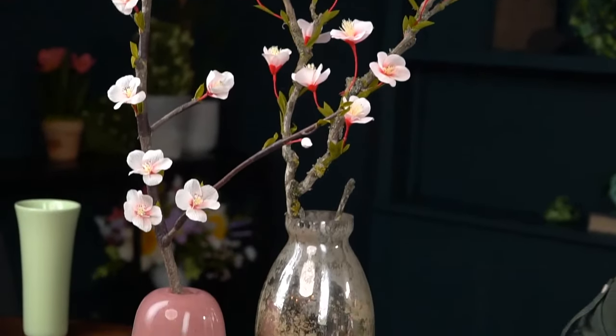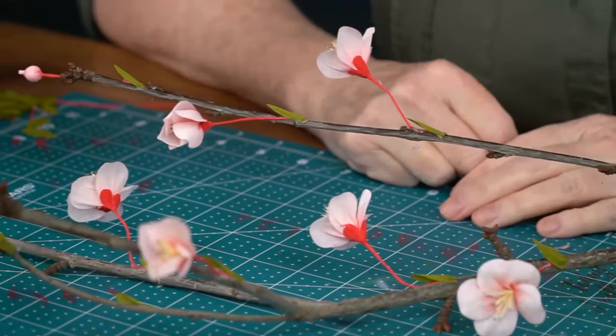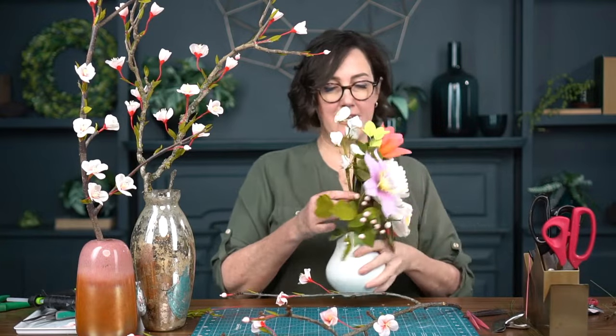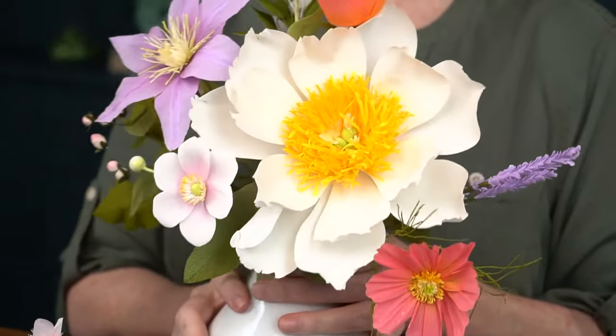Now I'm going to challenge you all to go out and make yourself a blooming branch. Find some pretty branches on the side of the road or while walking in the park and create something beautiful. This video will be available for you to watch again — pop over to YouTube and give us a like and follow us so you know when we have new videos. We're now posting something every Friday. If you're not a member but want to learn more about crepe paper flower making, we are currently offering a masterclass. See us at LeahGriffith.com.